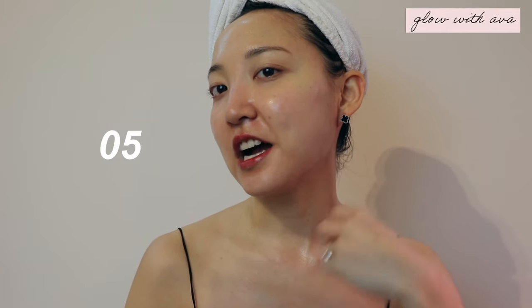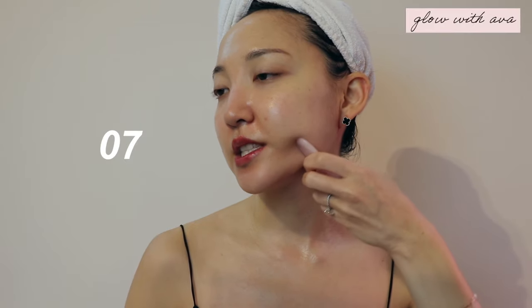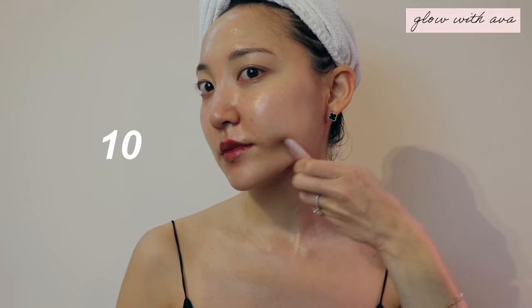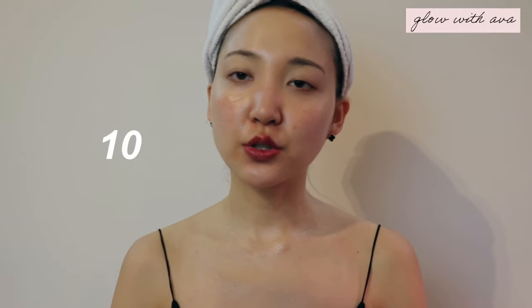You guys are feeling how good this feels right now. I personally feel like whenever I do this I just have better form, and it looks better when you're in front of a camera because you have a lifted jawline but also a more contoured neckline as well. Now we're going to do the other side.